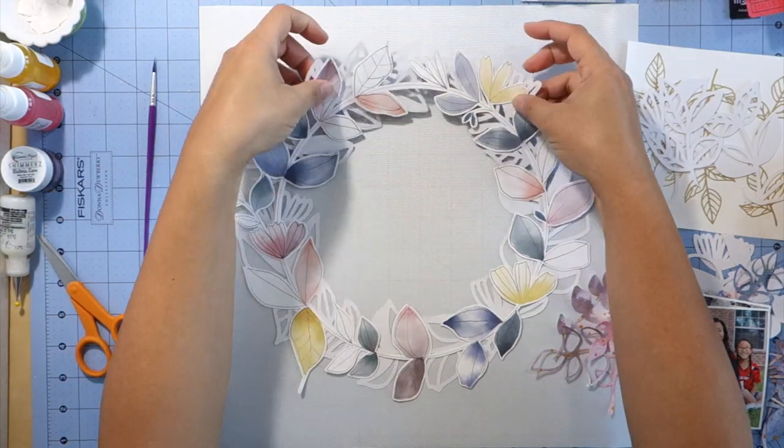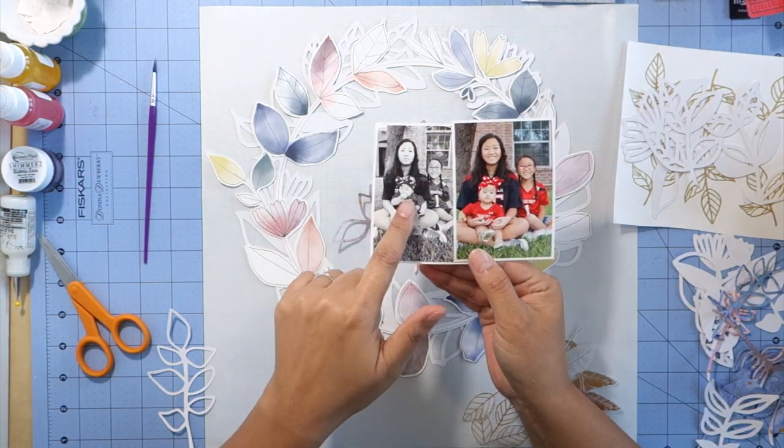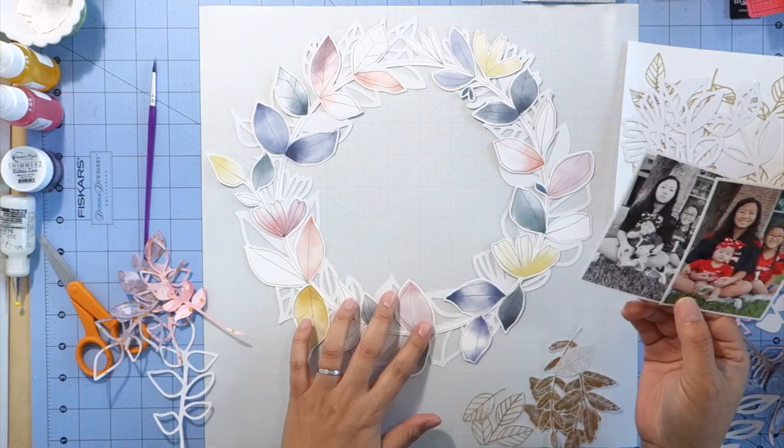Since I was also challenged to use fall leaves on my layout, I fussy cut the vellum and gold Maggie Holmes paper that was included in the paper kit.